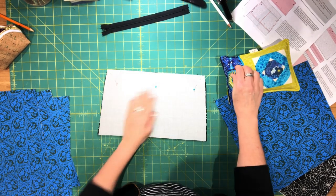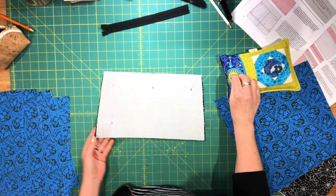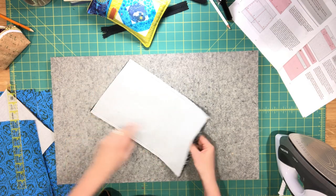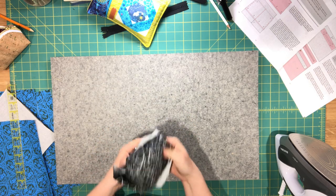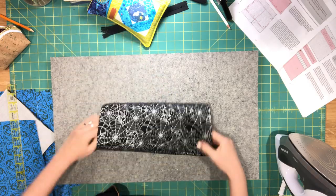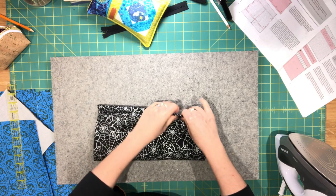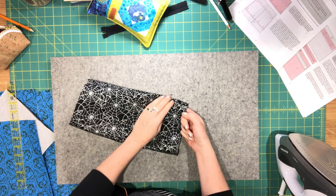Go over to your machine and sew along the top and the bottom edge. Make sure you backstitch at the beginning and the end. The slip pocket pieces are sewn together along the top and the bottom edge. Then turn this right side facing out so you should have a fabric tube. Roll the seam allowance between your fingers and press all along the top and the bottom edge.